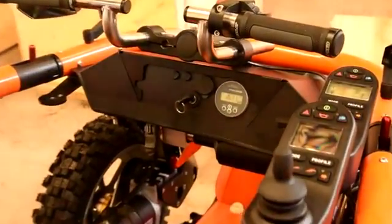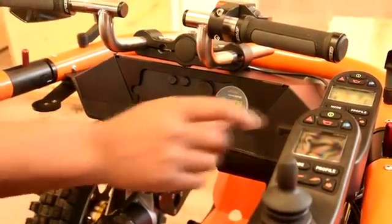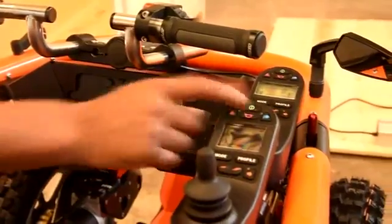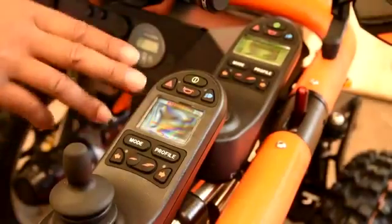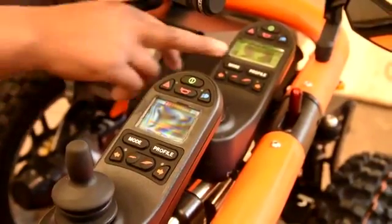Firstly, to turn on, we activate the key to the right position and then we press the green button to the top. On your display, you have two screens.